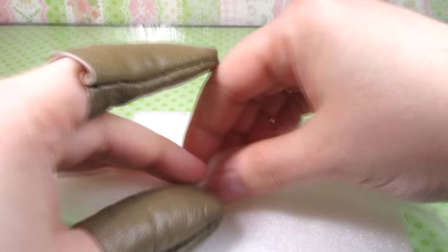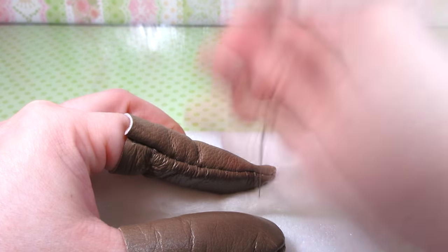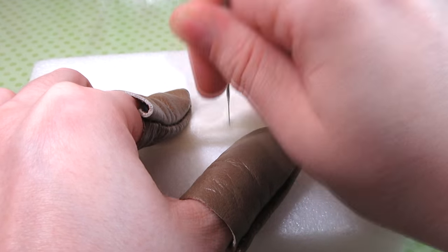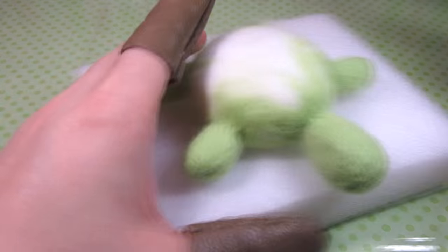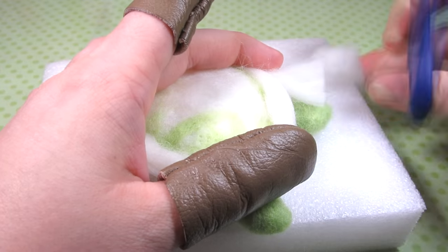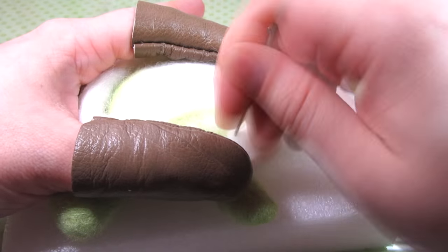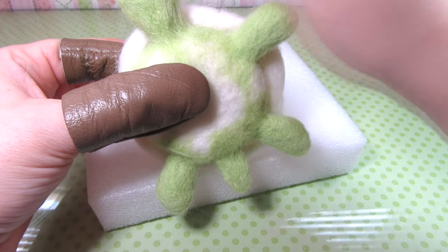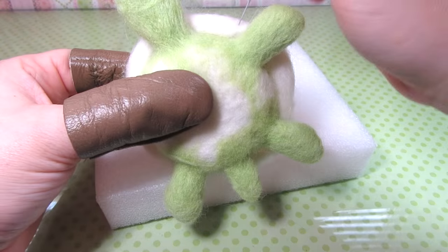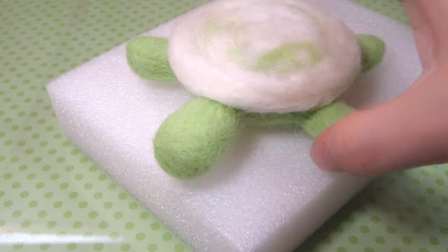Now I'm going to be making the rim of the shell with some white wool. I began with a long section of white wool and slowly twisted and rolled it into a long log, poking as I do so. Eventually you should have something with the wool still a little loose. Now gently poke it into place around the turtle just above and next to the legs, head and tail. Once you're happy with the position go ahead and secure it in place and use your needle to reduce the wool. This is what mine looks like.